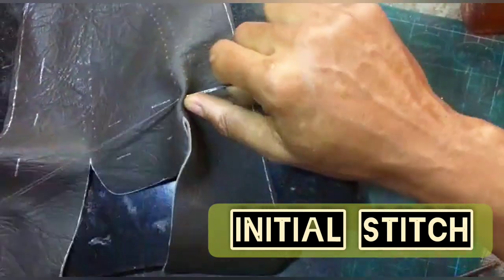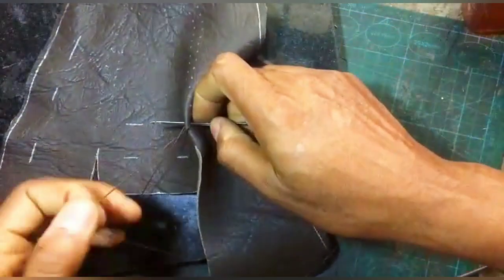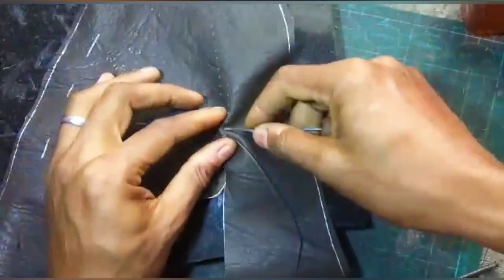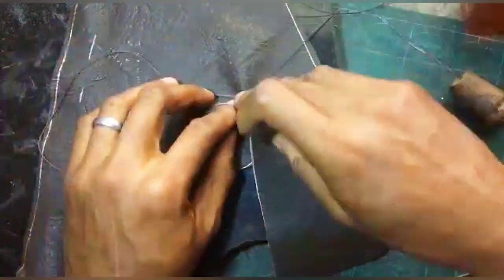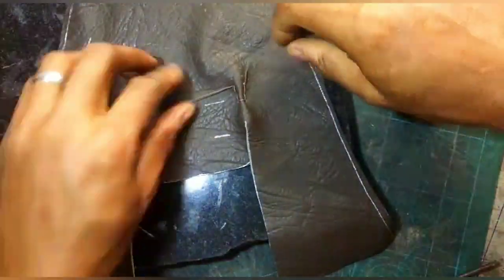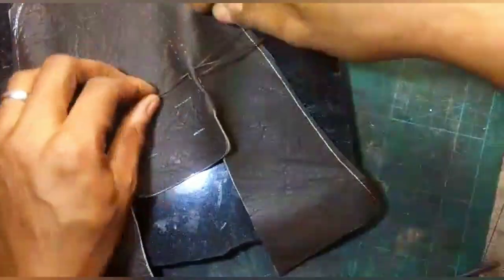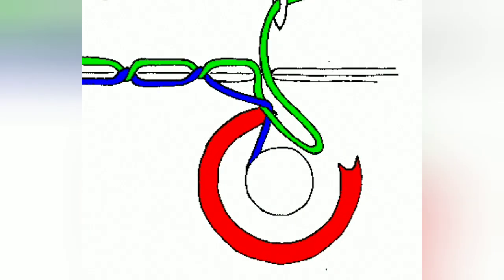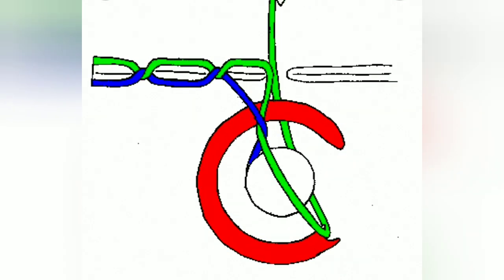First, the initial stitch: you make a loop, pull in your thread, then put your needle into the same hole, flip the front thread into that loop, and tighten it up so you have that cross loop. This is what many people do when they stitch by hand — it's called a lock stitch. You simply make a loop, pass your front thread into the loop, and tighten. You put in your needle, make a loop, put your front thread in, and tighten. This is basically the very same kind of stitch that your sewing machine does — it's called a lock stitch.